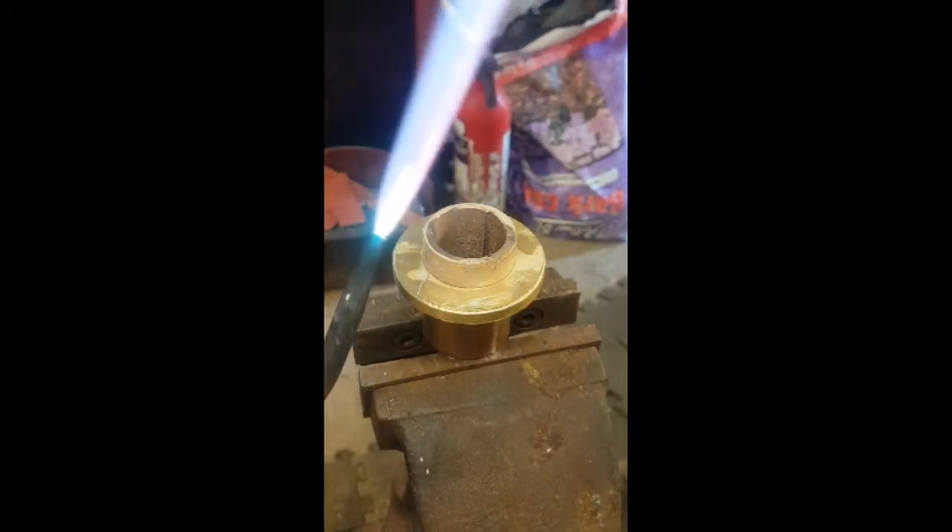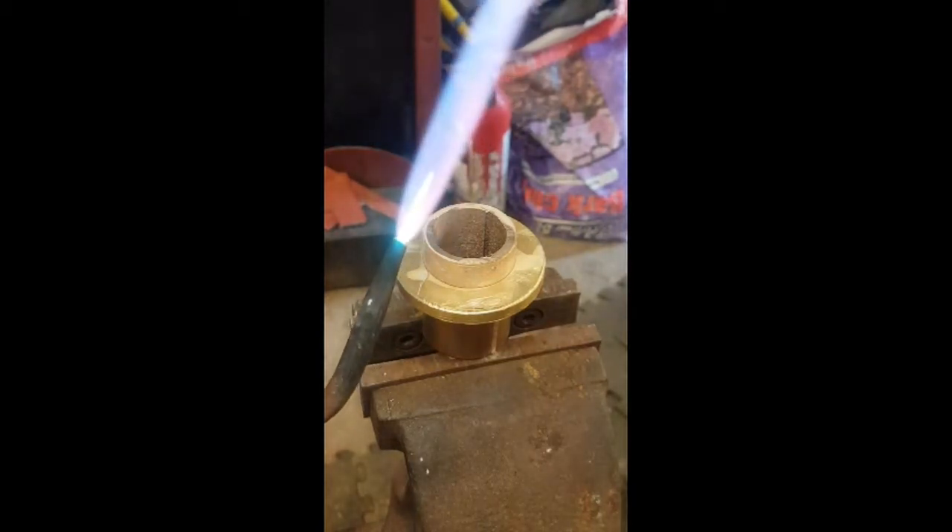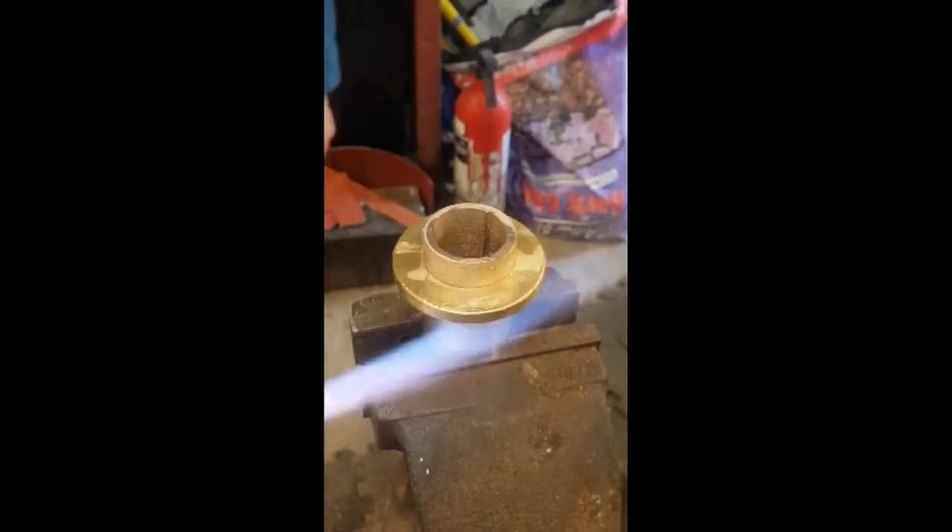You cannot silver solder on an oxide, but this flame is good for heating. The second flame is much less intense with a long internal cone and is a carburising flame. In this flame the oxygen is completely used up and so the surface is better protected from oxidisation.